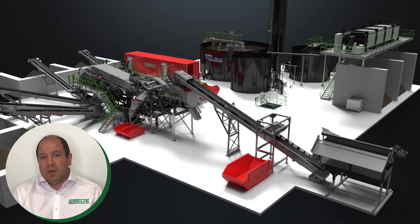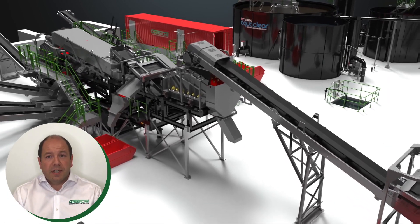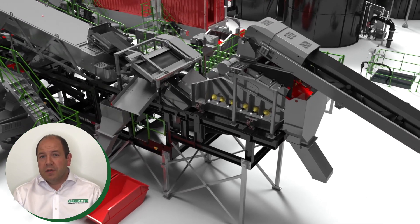Now we come to the wash box where water is introduced to the process for the first time. This is an important part of the process, introducing a high volume of water to fluidize the material and present it uniformly onto the pre-screen.